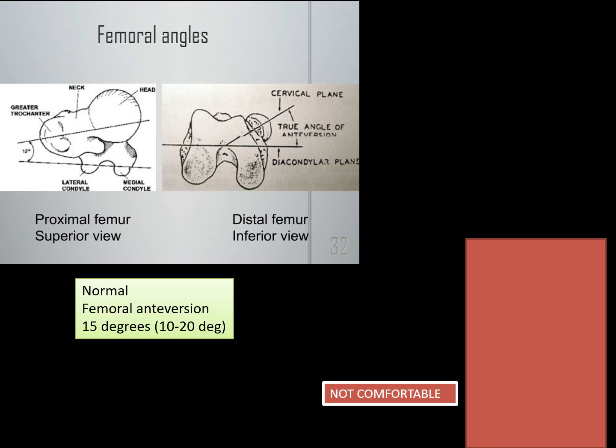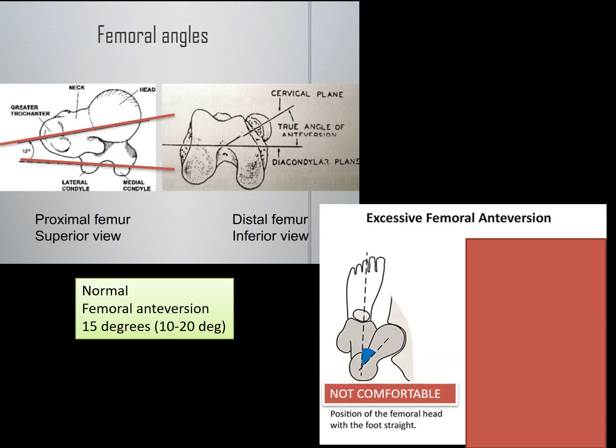If you look at the femur bone like a telescope, you'll see that the femur has a knee part and a hip part. The normal orientation is that the hip is about 15 degrees anteverted, or upwardly tilted, relative to the knee. In patients who have excessive femoral anteversion, this angle is much higher — represented here as 40 degrees.